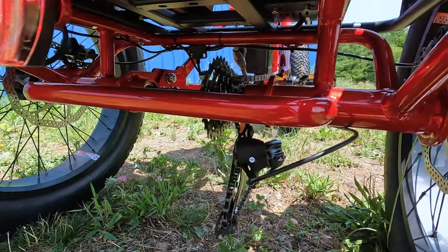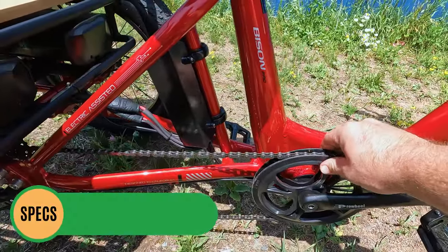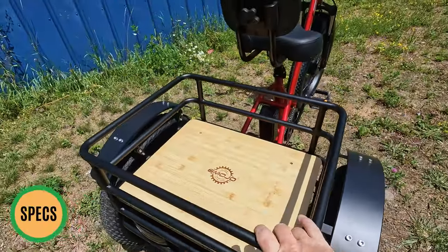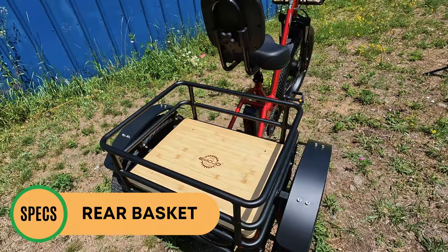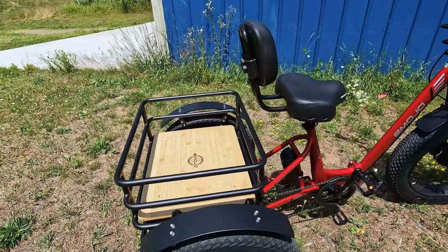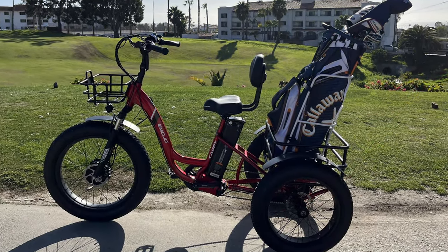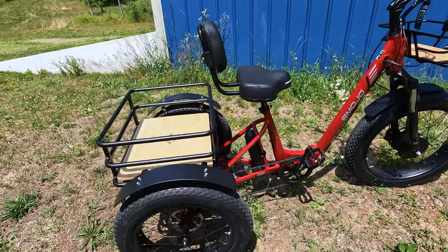Coming around the side, a long chain connects to a double-sided plastic chain-guarded 44-tooth front chain ring, with matching Prowheel crank arm and Welgo metal pedal on this side. Here's a look at the pretty robust rear basket — nice Emojo branding, thick wooden bottom, and a weight capacity of 100 pounds, so you can carry quite a bit. Emojo also has some cool accessories, including a golf bag mount that fits in the rear basket so you could use this around a golf course — an interesting accessory we haven't seen from many others on the market.